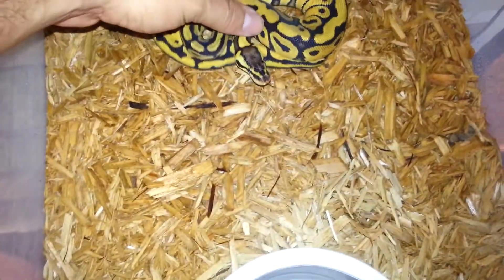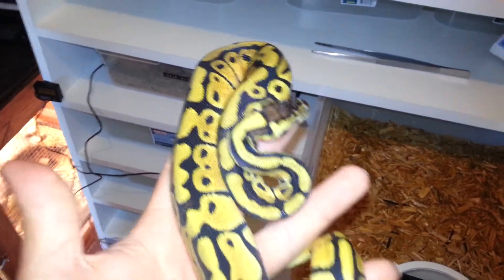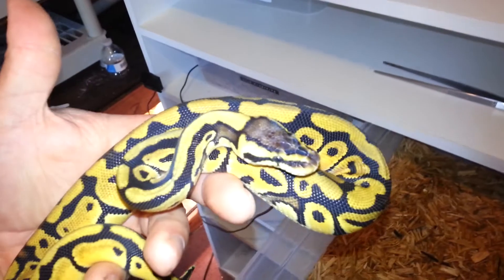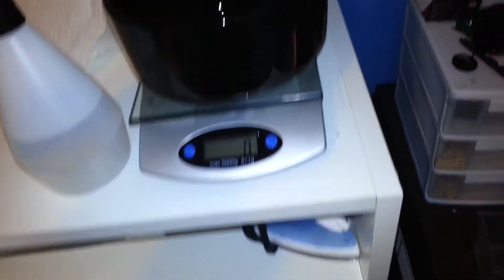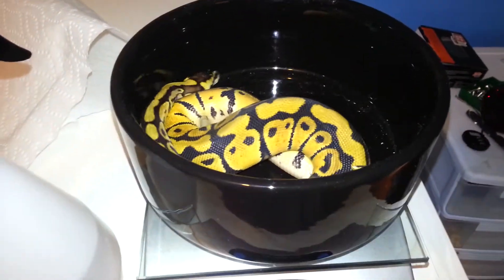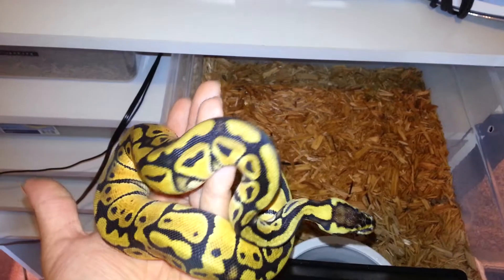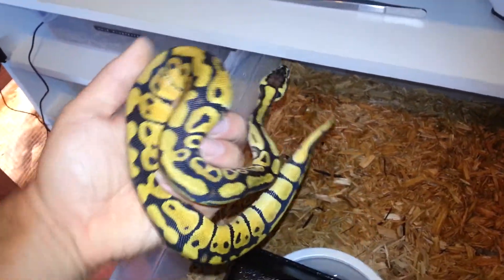Here we have the pastel, the big girl. Definitely doesn't look like a normal pastel though — looks like maybe a super burger. Jeremy T from J and D Reptiles was at the local store the other day and he told my brother that it looks like a lemon pastel, I guess because of the head stripe. This girl is huge — I think when we got her she was maybe a hundred, and now she's at 239. You can really see the contrast against that bowl there — she's just super yellow, most yellow snake I've ever seen in my life besides an albino.